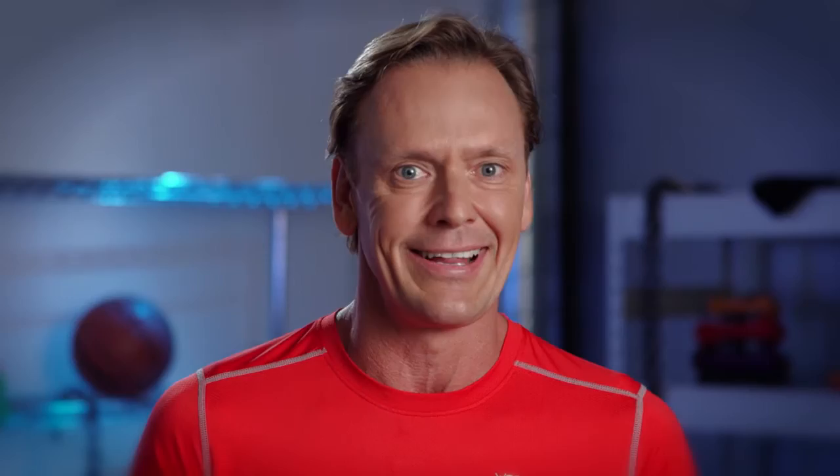I'm a big believer in this product, so I'm so excited to be able to bring the Guy Leach PowerPress to Australia. Try the Guy Leach PowerPress today. You'll also get exclusive online access to Guy's very own Ultimate PowerPress workout video. To get your Guy Leach PowerPress, visit any Big W store or log on to bigw.com.au.